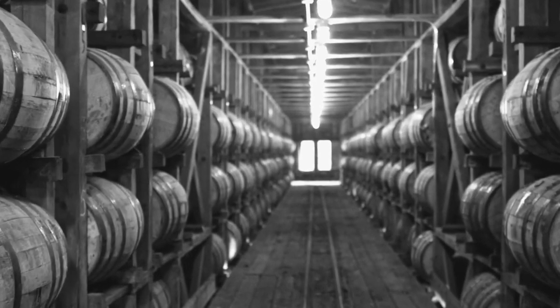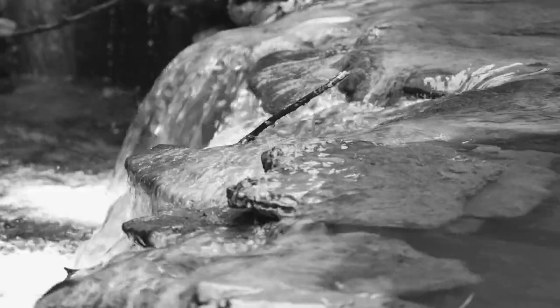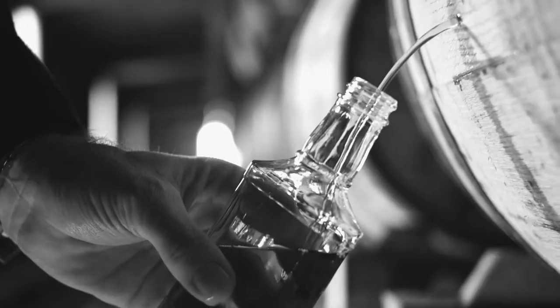Fundamental. Pure. From the ground up. That's how we make Old Number Seven. Starting with clean, crisp Tennessee spring water. Pure and at a constant 56 degrees. Because when you get the fundamentals right, everything falls into place.